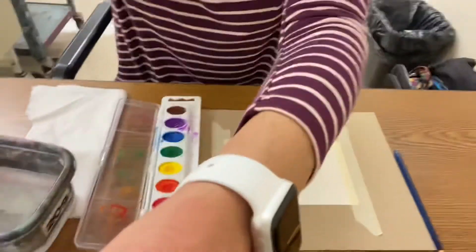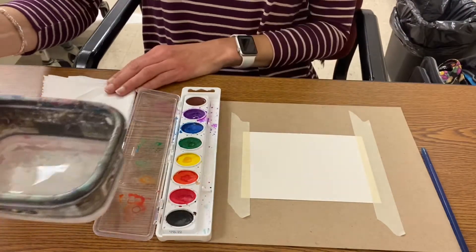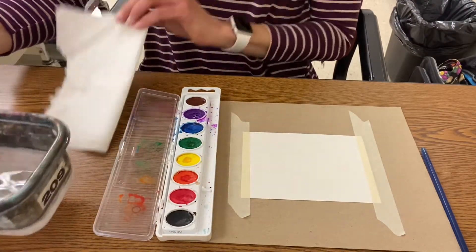Hi there art friends, coming to you from the art room today. I'm going to show you how to use watercolor paint to make a value scale. Value means light to dark, so we're going to make three values: light, medium, and dark. You need your watercolor paint, water, and a paper towel to wipe your brush on.